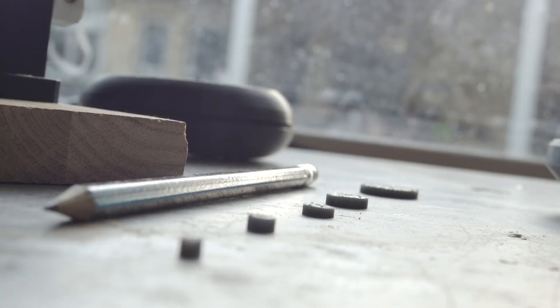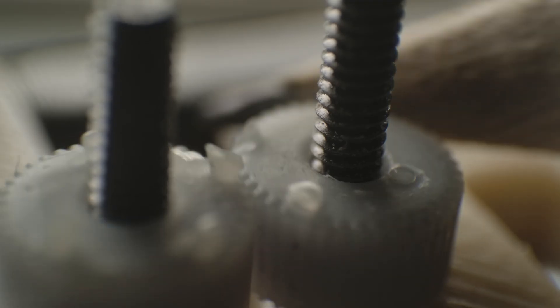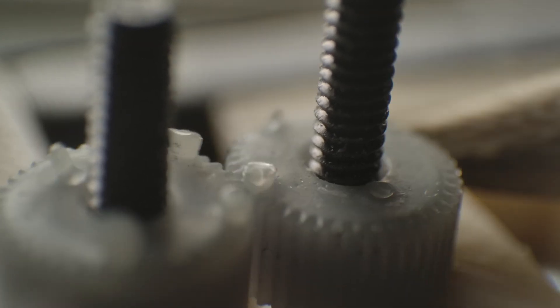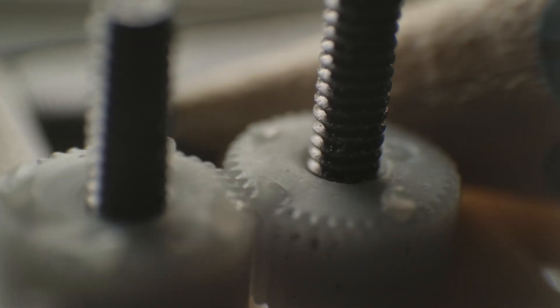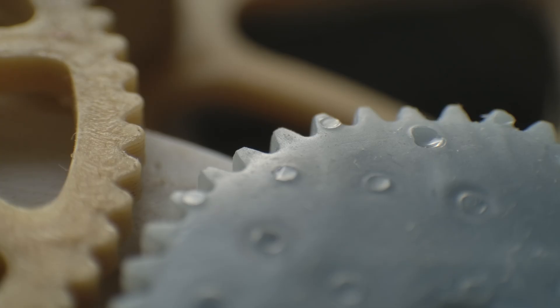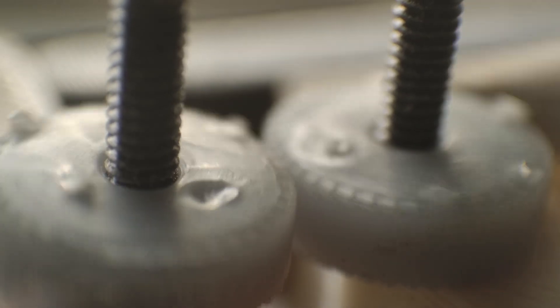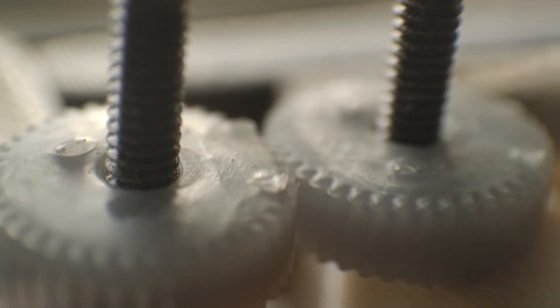And so that's how the gears all stacked up. In a sentence, I would say that you could print as low as module 0.2 while maintaining an okay tooth profile. Of course, these are not super strong. I'd like to give some numbers on teeth breaking strength, but I just don't have the equipment at the moment.